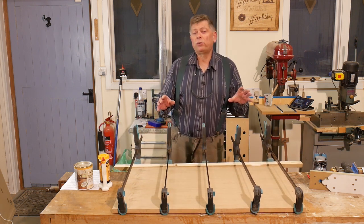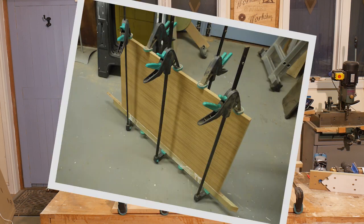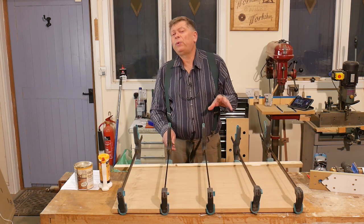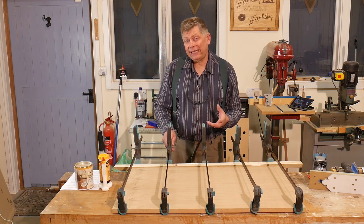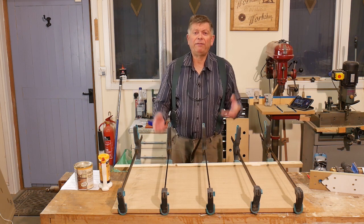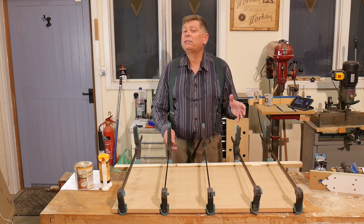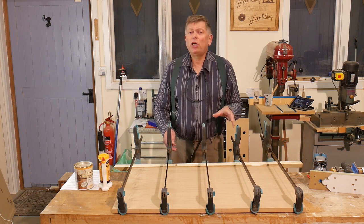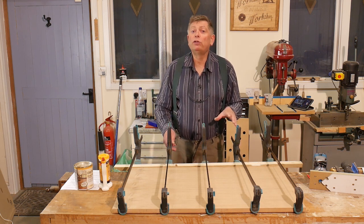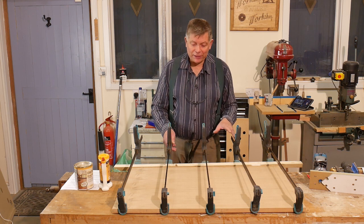I really want glue squeeze-out on both faces, so it helps if I put three clamps on one side and two on the other, roughly half and half. I do want glue squeeze-out on both sides, but that's not always easy to achieve, especially if you can't see the other side. For the small ones I can lift it up and turn it over, but for the big ones that might have a dozen clamps on it, there's no chance I'm going to be able to flip that one over on my own. So if you can only see one face, make sure it's the good face that you can see, and make sure you've got good glue squeeze-out on that — and hope for the best on the other side.